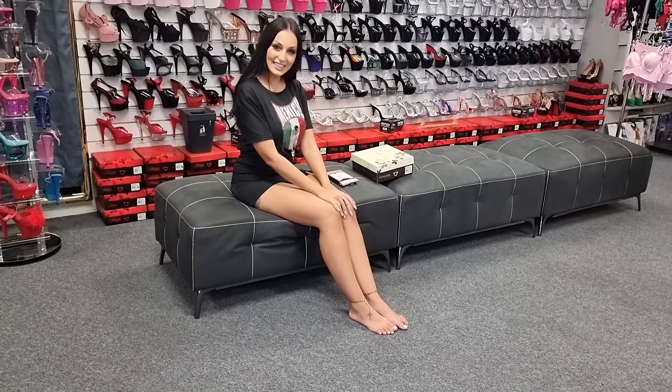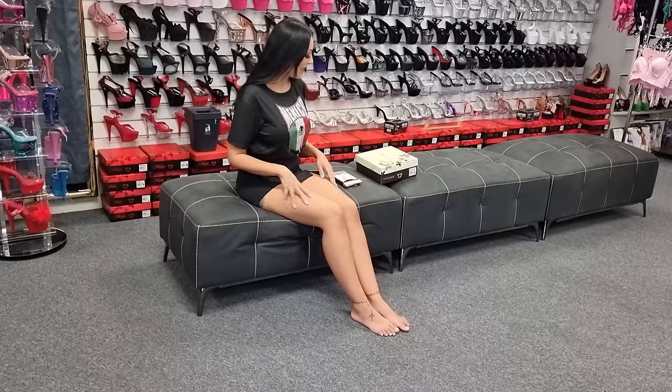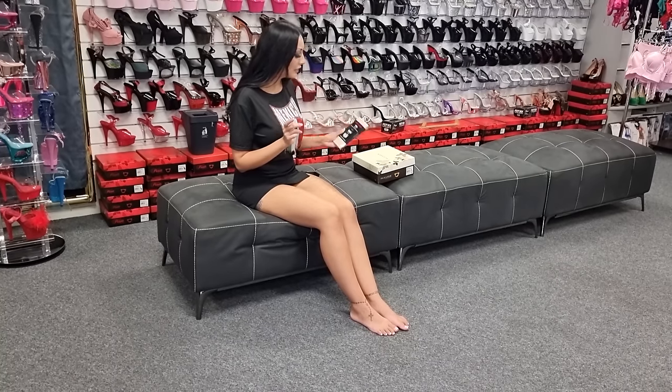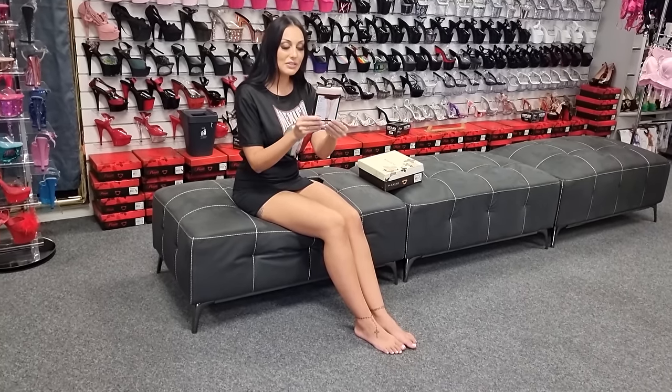Hi guys, it's Ashley and I'm back at the She's of Hollywood store. I am trying out some stockings today and some heels, but we'll pop these on first.